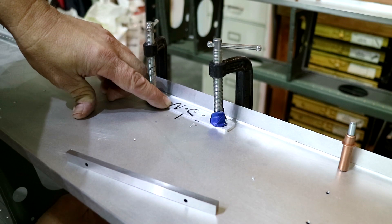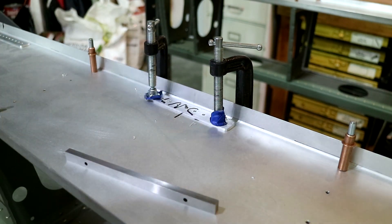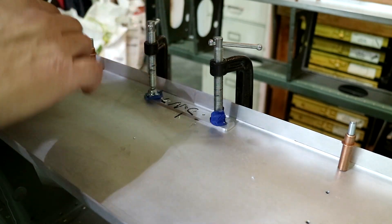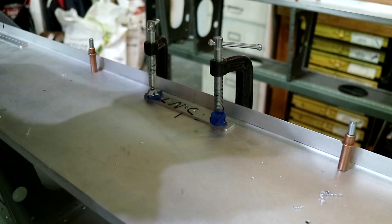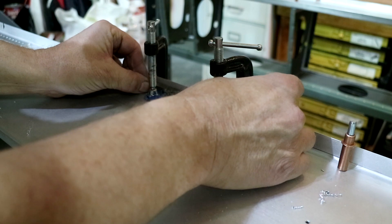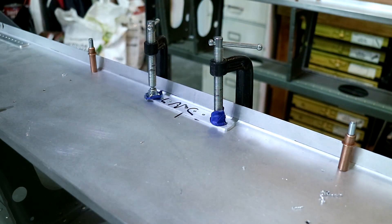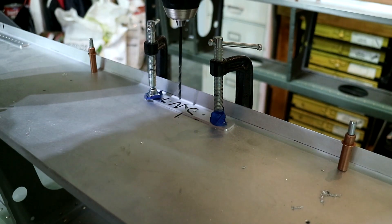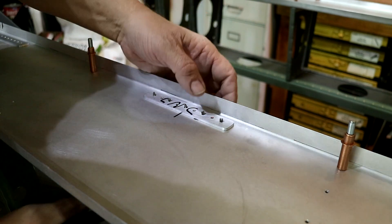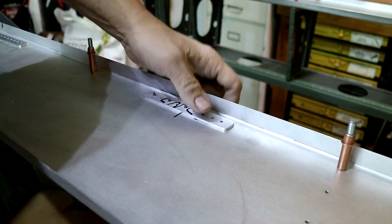I'll just clico it from the bottom. I'm just going to make sure it's parallel — you still have an opportunity to slide it around. It looks good and I will drill the other holes. Now I'm going to move this guy to the back side just so I don't mess up or forget where it goes.